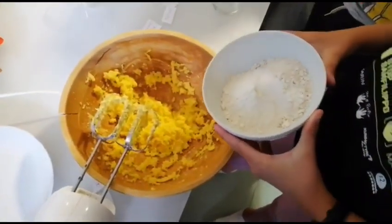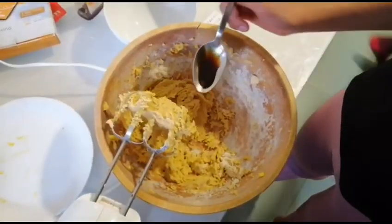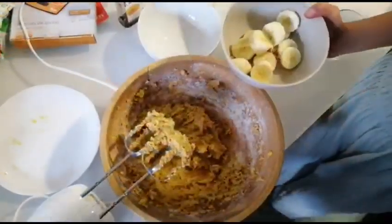Adding the flour. Adding the vanilla. Adding the banana.